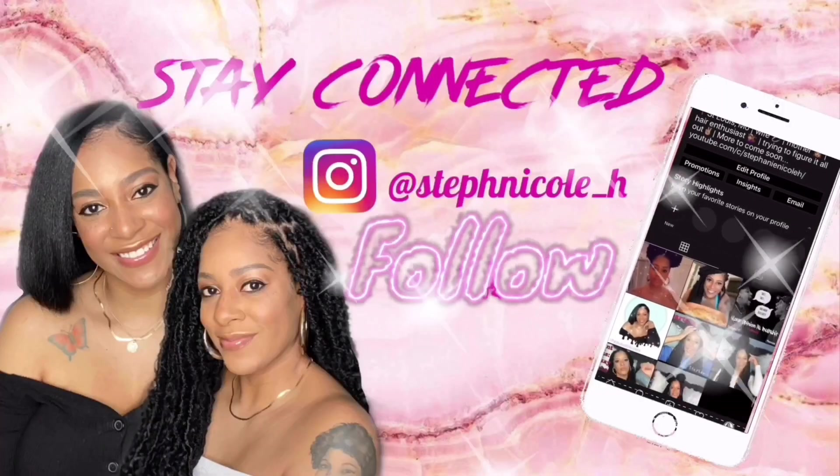Alright guys, that is it for Janet Collection Natural Me Jody! Make sure you check out one of my previous videos — I did another review on Janet Collection Natural Me Kaja, a black long straight wig. I'll put that link down in the description box below. As far as this unit, if you like big hair you will love it. The texture is very natural. It does shed — it sheds quite a bit — so I would not suggest this as an everyday wig, but for a special occasion it's cute. This unit runs about $30 and I'll put some links in the description.